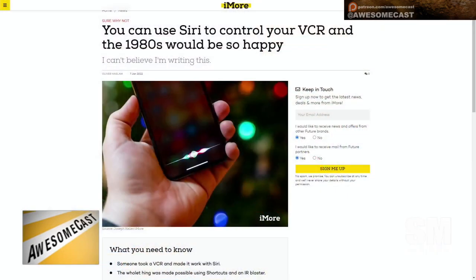I do have two or three VCRs at the house — we've established this on this or the other show recently. But I was excited to see over on iMore that you can apparently use Siri to control your VCR.